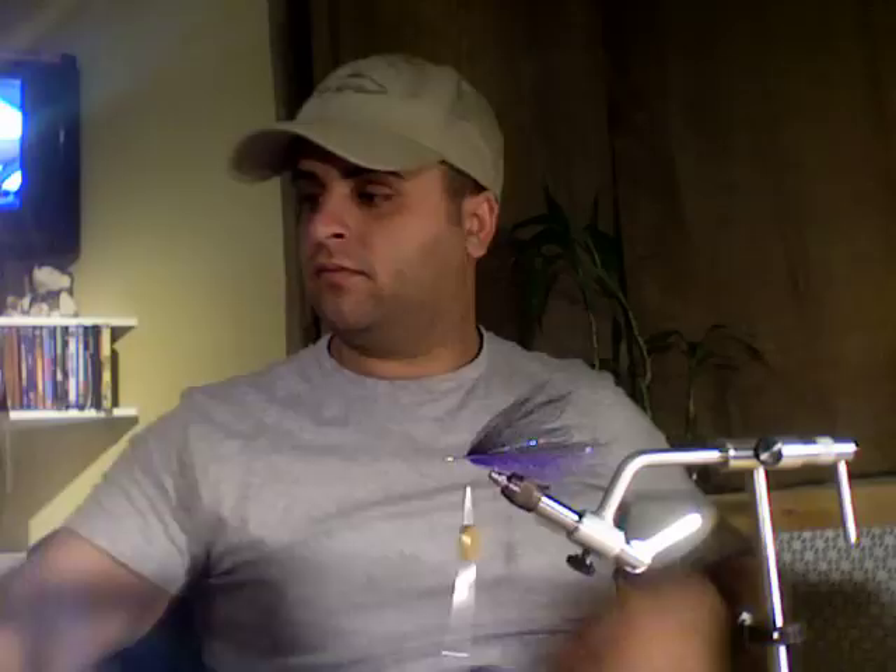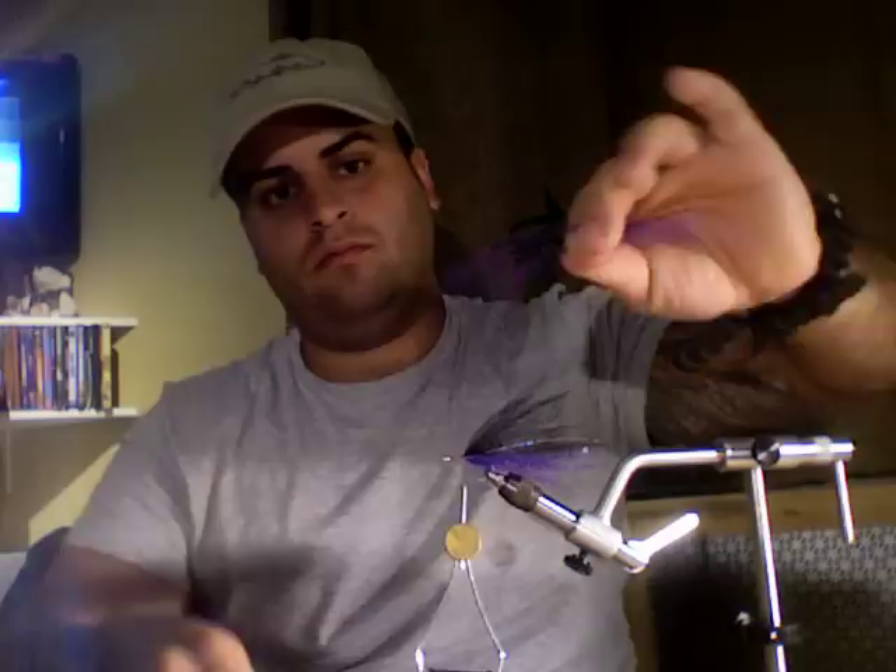Now here we go — purple. Take a little bit out. This fiber kinks really easy but it's so worth it — it doesn't matter. We're going to cut this in half, and then cut that half in half. Now we have two short little pieces. I'm going to stop this video and we'll be right back.